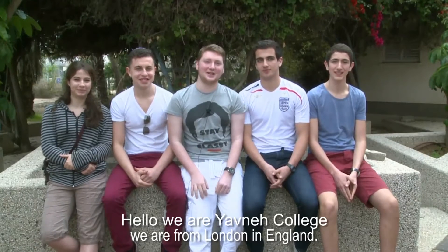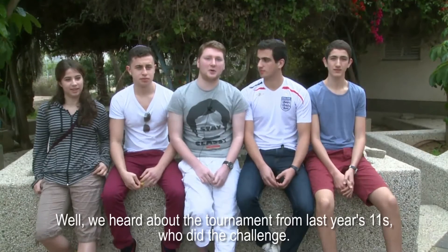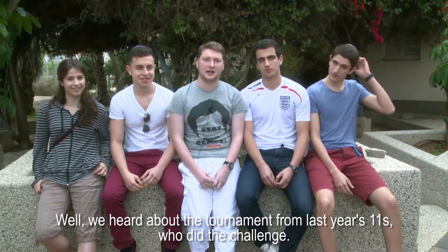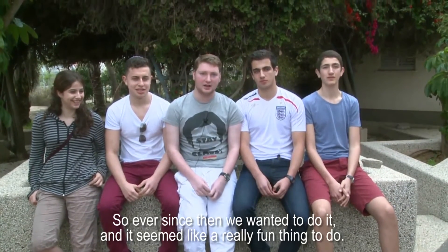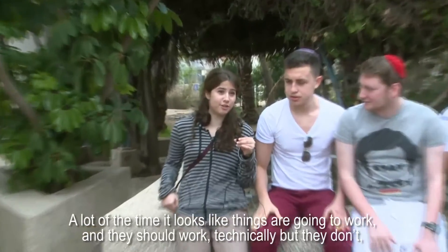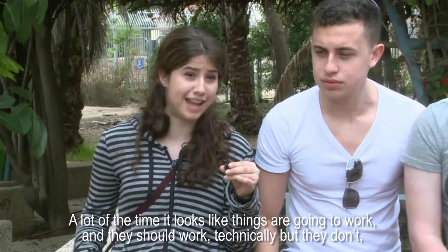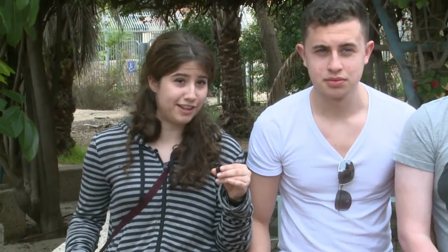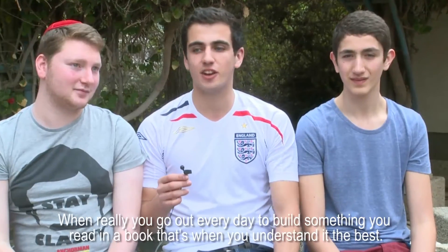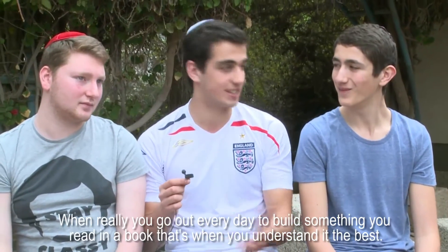Hello, we're Jovna College, we're from London in England. We heard about the tournament from last year's Year 11s who did the challenge, so ever since then we wanted to do it — it just seemed like a really fun thing to do. A lot of the time it looks like things are going to work and they should work technically, but they don't, and it takes a long time to figure out why it's not working.